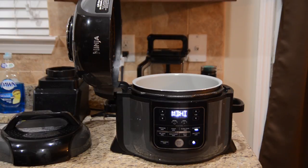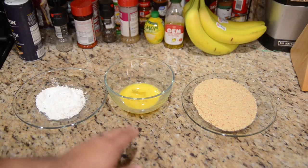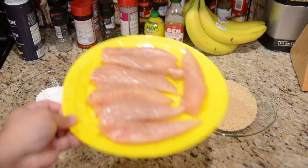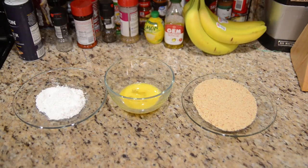While that is heating up, let's go prepare our chicken. You may remember another video I did where I made cereal crusted chicken — this is going to be a similar process. We've got ourselves some flour, one egg, and some breadcrumbs. I also have about a pound of chicken cutlets, basically like tenderloins, seasoned with salt and pepper on both sides.